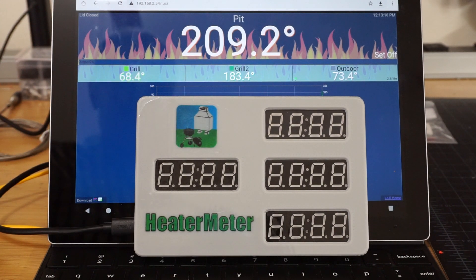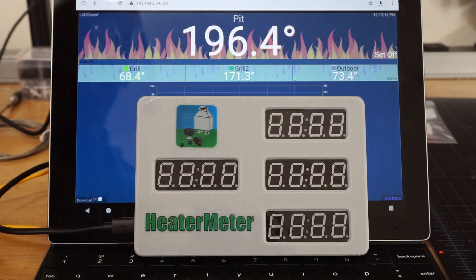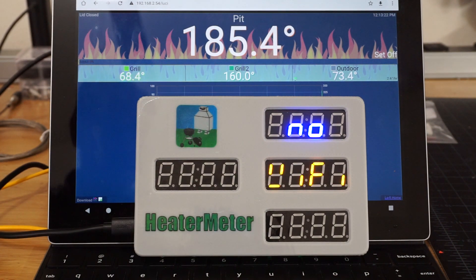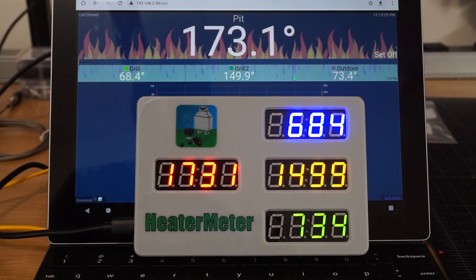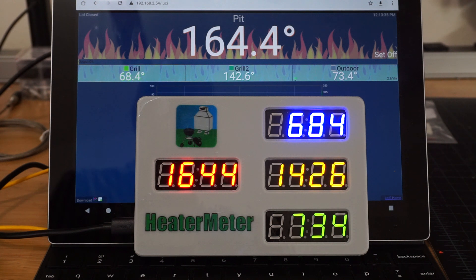Here is the Heater Meter Monitor, an ESP8266-based monitor that uses the new library available on GitHub. It connects over Wi-Fi, displays the current temperature. What's so exciting about that? Anybody can just poll the website — but notice that it updates at the exact same time as the website, because it's using streaming server-sent events that keep updates in real-time.